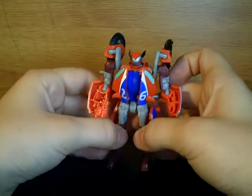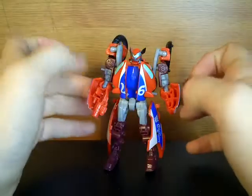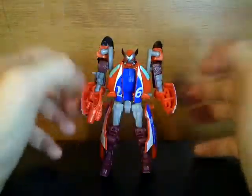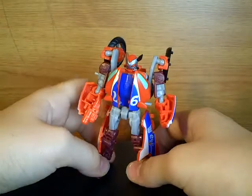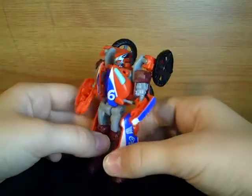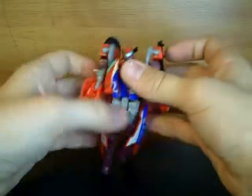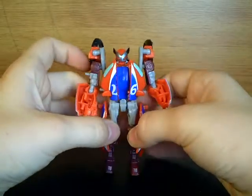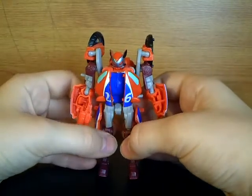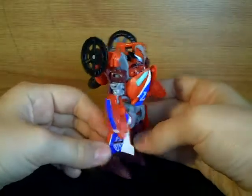The robot mode looks pretty neat. The only problem is it's just got this really annoying, very dull grey, which they also used on Knockout. Quick 360 — I really like this mould. All the Scouts from Revenge of the Fallen haven't disappointed me yet.